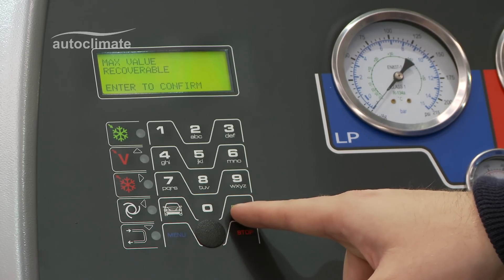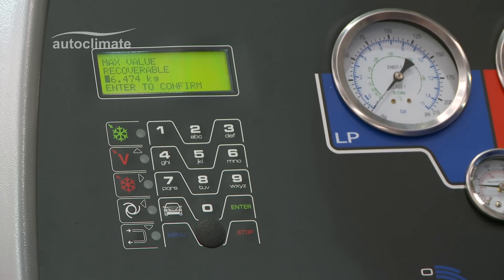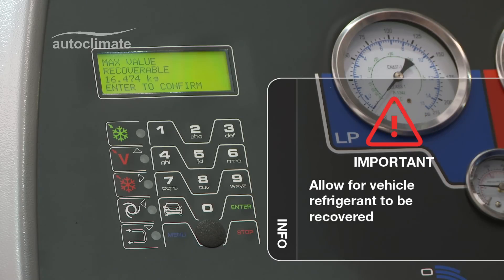The flashing icon indicates the maximum amount of refrigerant that can be recovered, in other words, filled. It is important not to fill to maximum — sufficient volume must remain available to accommodate refrigerant recovered from a vehicle.